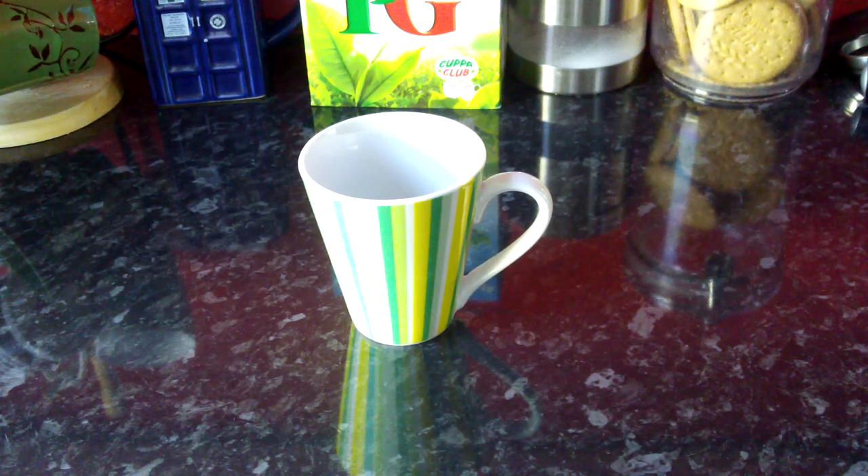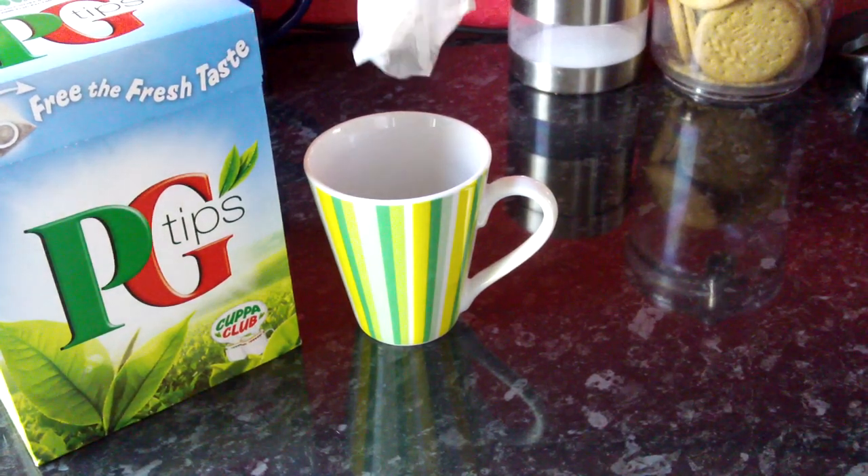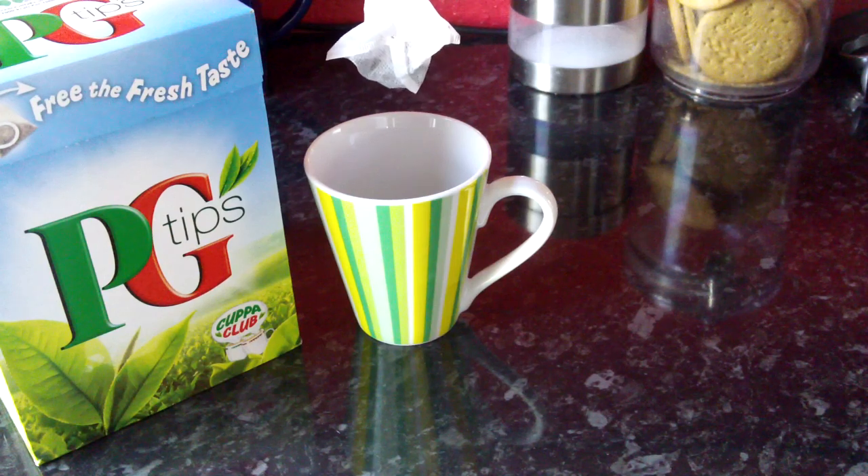So here we are. This is the mug that I have chosen. Obviously, if you're doing this for more than one, then you'll probably want a teapot, but for just one, a teapot is a bit of a waste, so just use a mug. The first thing to add in is the teabag. If anyone tells you they put the milk in first, that person is wrong. Teabag goes in first.